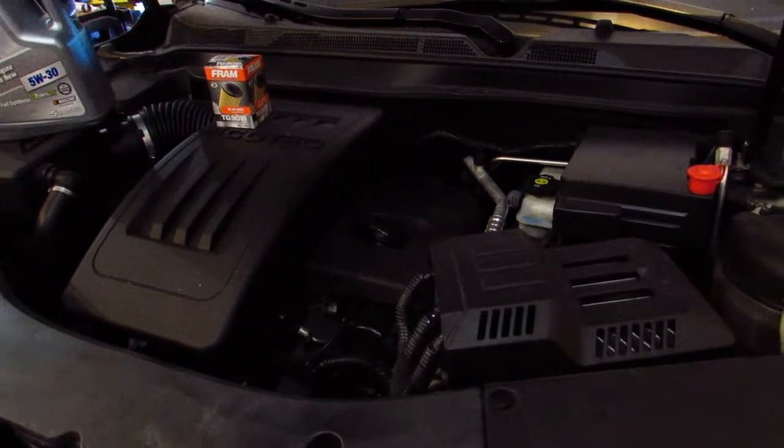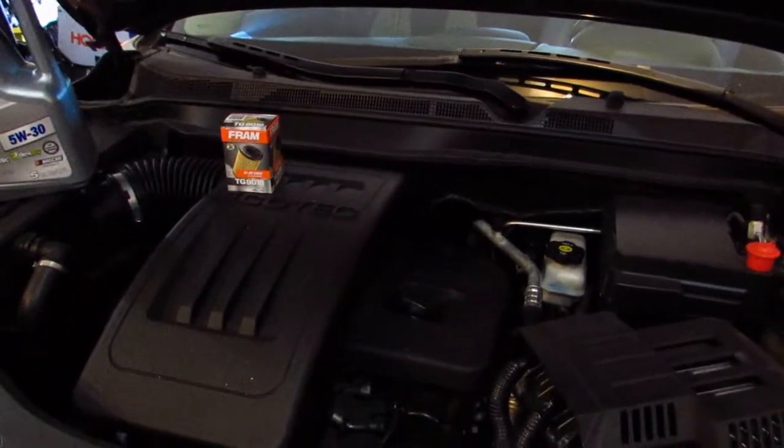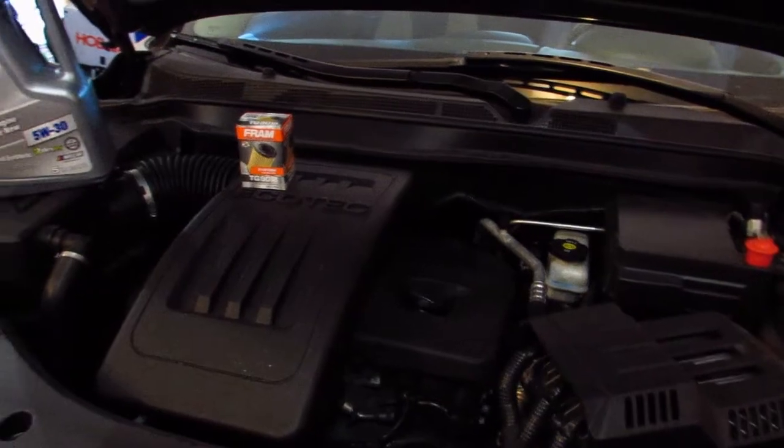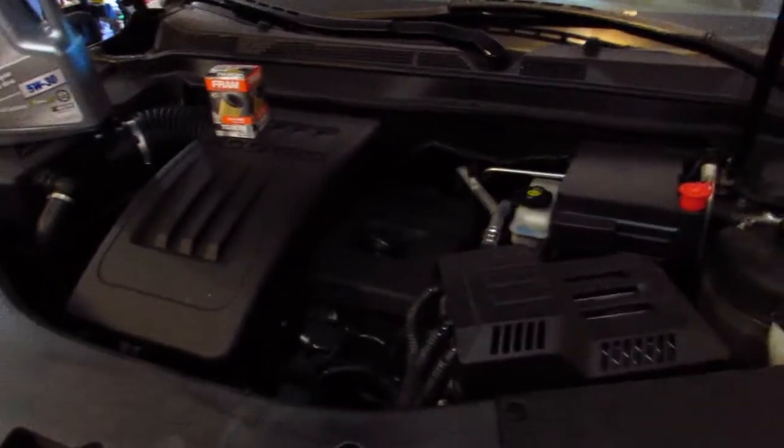I've got the car warmed up — it's not real hot, it's wintertime here so it's cold out — but I'm gonna get it up while the engine's still warm and run all the dirty oil out. As usual, I ran a half-quart of Seafoam in it a couple days ago and have been running it to flush the motor out. I poured the Seafoam right in the oil fill and put the other half of the bottle in the gas tank to clean out the fuel injection system. So we're gonna get this up in the air — hang tight.